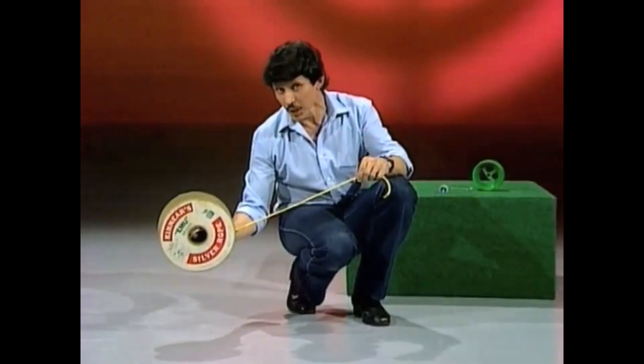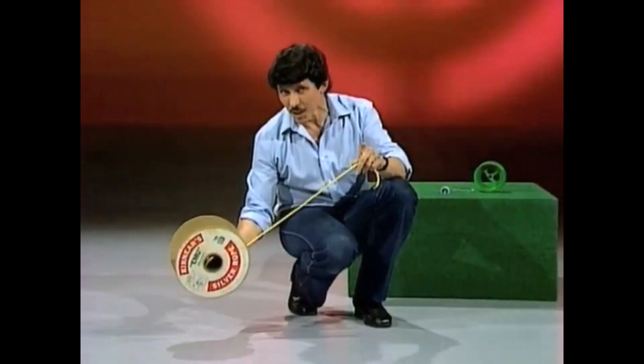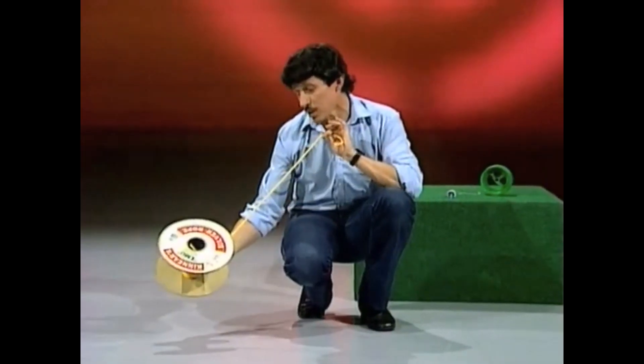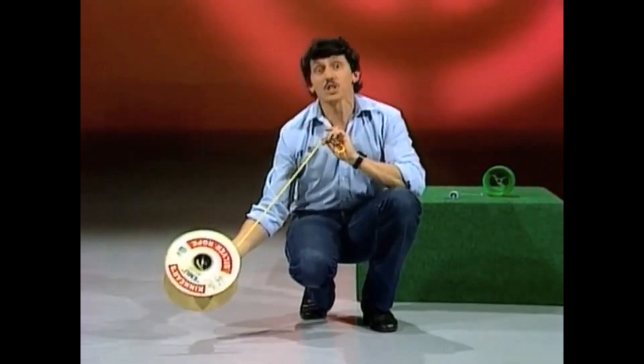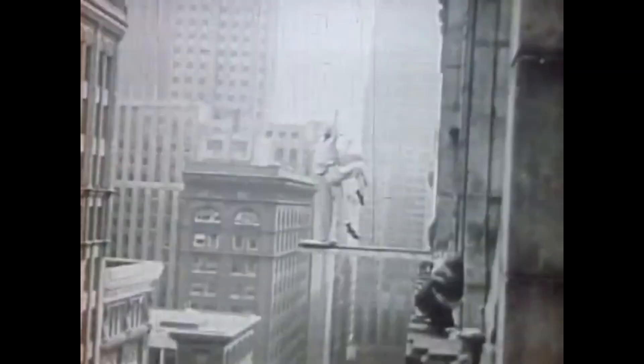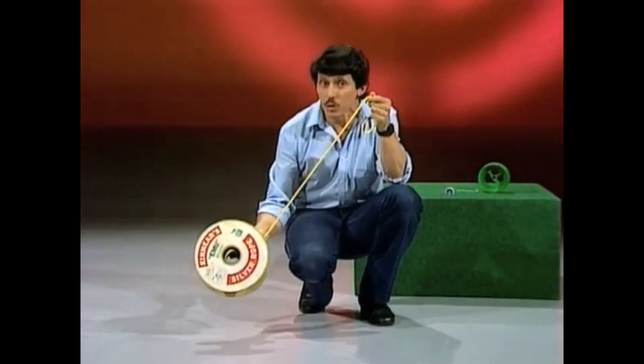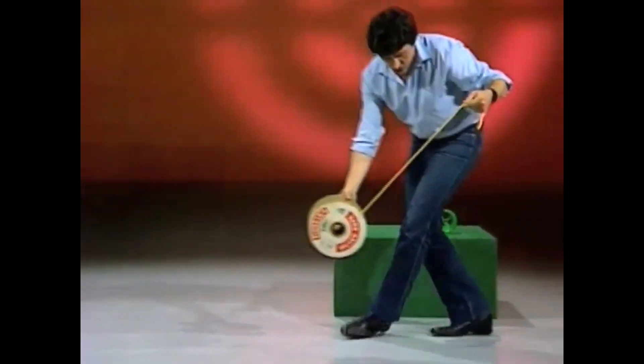I wonder which one you picked. I think I can make it do all three of those things simply by talking to it nicely. And I know what you're saying — you're saying that's impossible. How can I make the spool do all three things, simply by talking to it nicely, just as you treat a dog? Watch this.